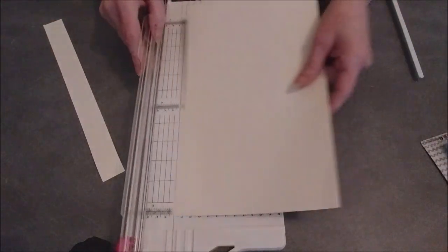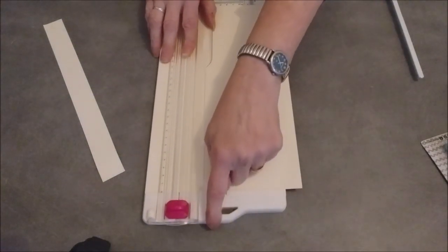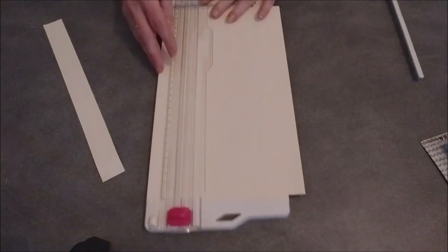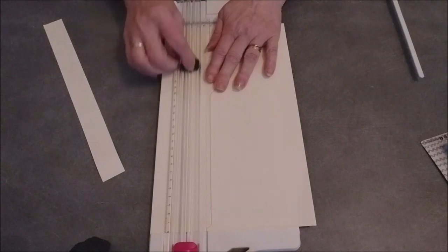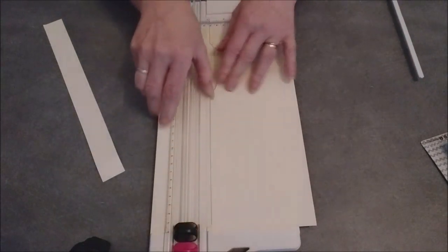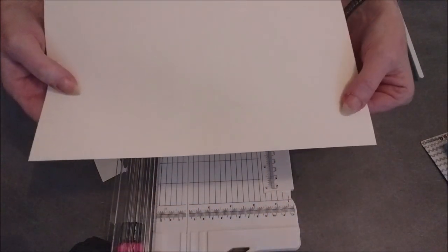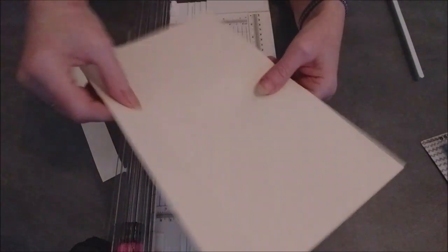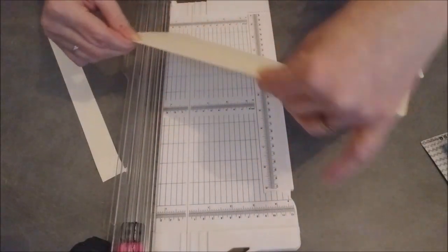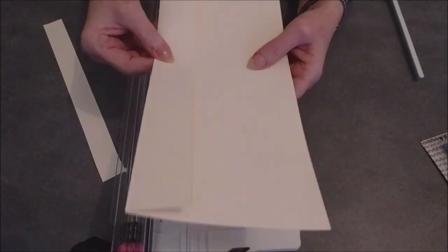Et maintenant on va essayer de faire une rainure. Donc on va laisser en haut le curseur coupant, et j'ai ici en bas le curseur pour faire la rainure. Impeccable. J'espère que vous voyez bien. Et donc je peux maintenant plier ma rainure. Super — vous voyez, nickel.